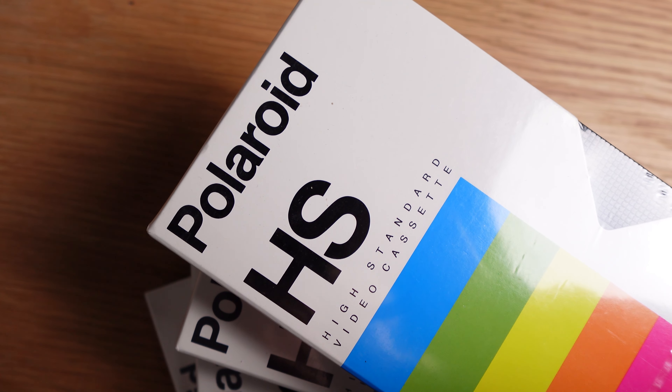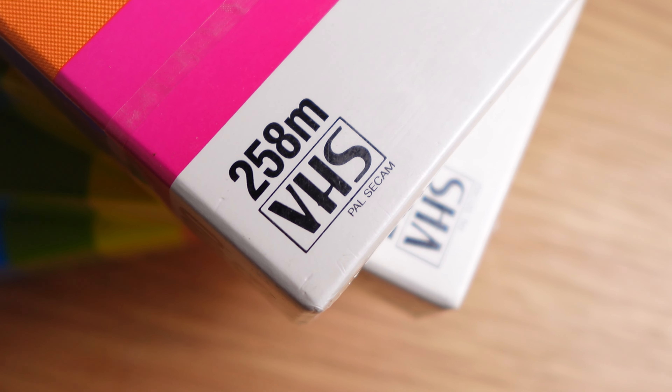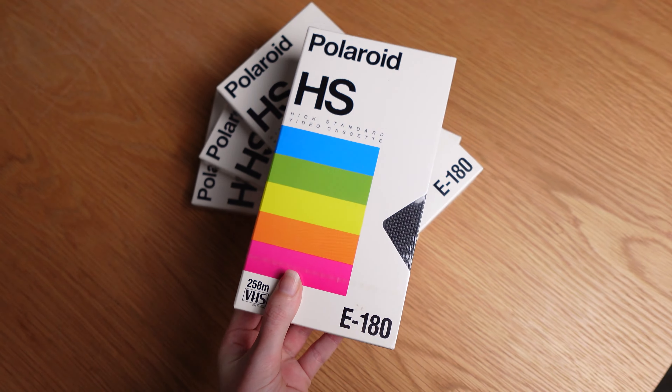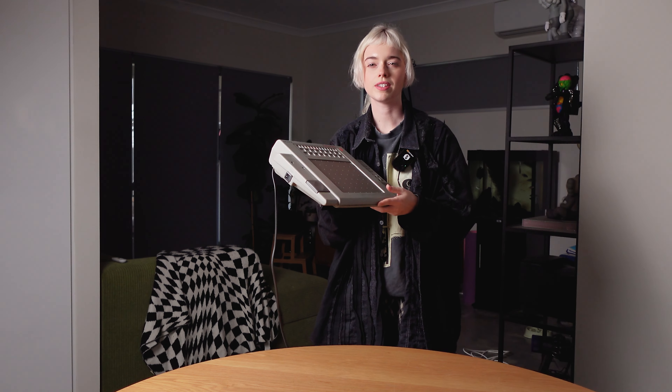Next up I have some VHS tapes — specifically Polaroid ones — just because I saw them, I love Polaroid, and I felt that was really fitting. The branding is really cool on these tapes. I think it would be really cool to convert digital graphics to VHS to get that VHS noise.